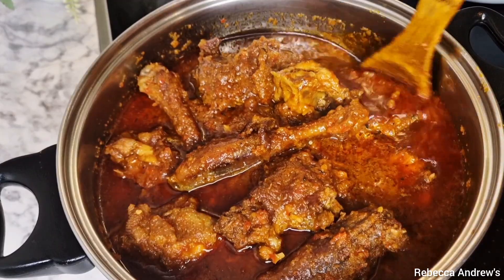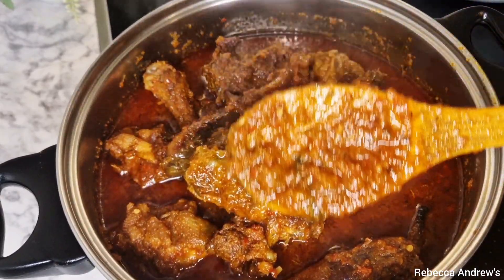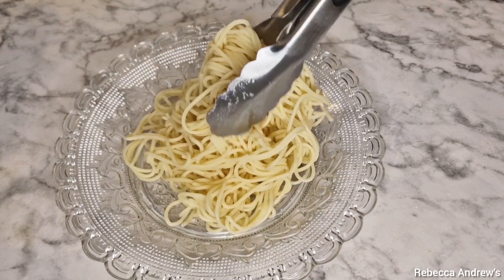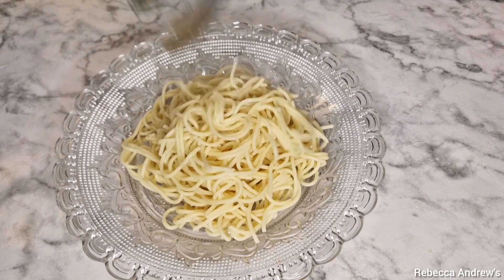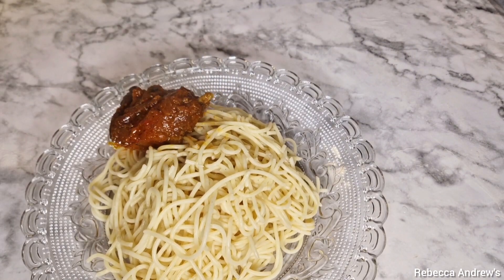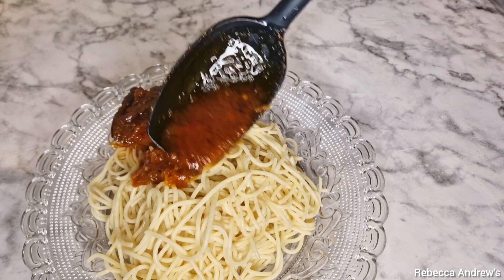Right now this stew is ready! You can see how it came out — so beautiful. You can't even say it's carrot stew. I'm going to eat mine with spaghetti, but you can eat it with rice, white rice, spaghetti — whichever you choose to eat it with. That is it!